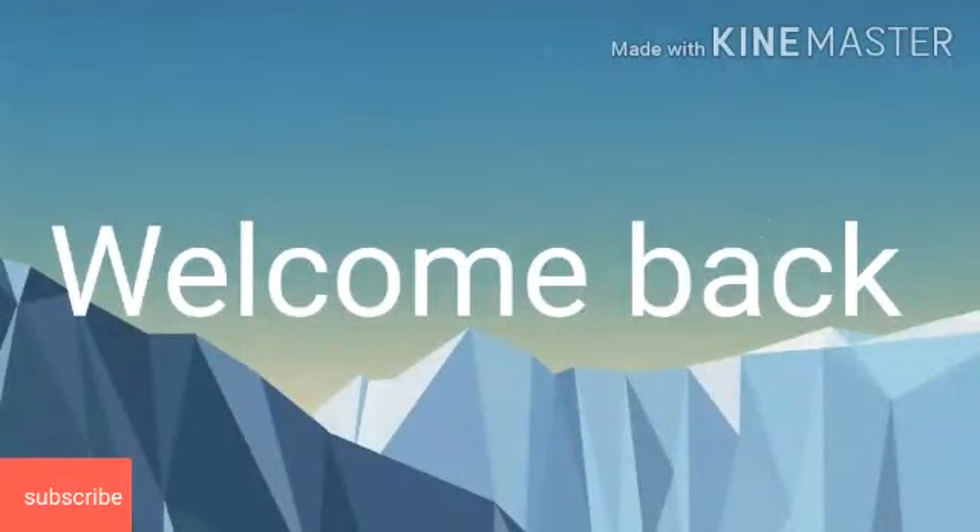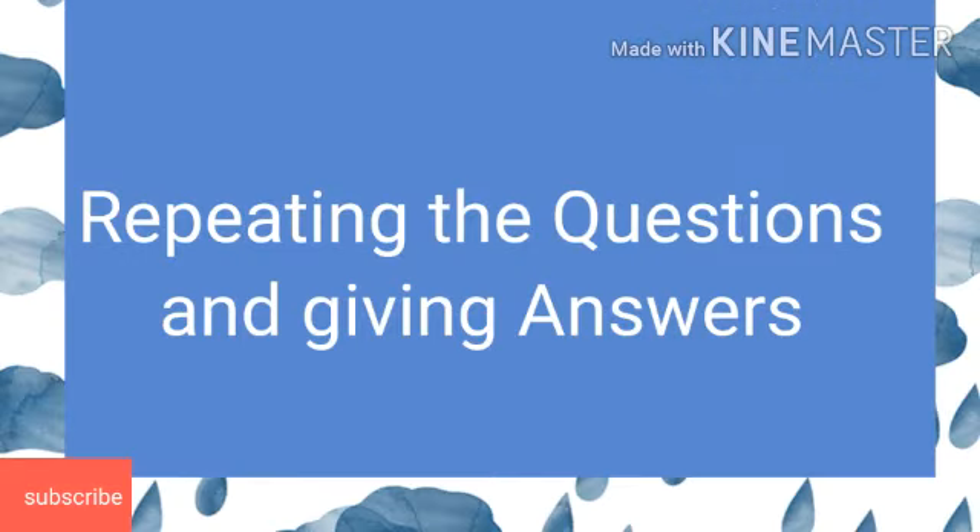Welcome back students. Yesterday I gave some MCQs to find out the answers. So I am repeating them once again along with their answers.